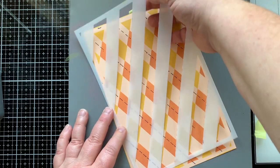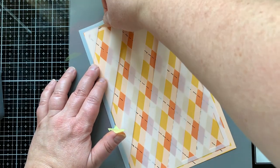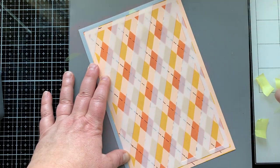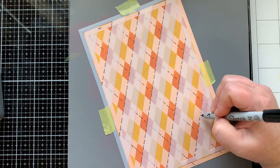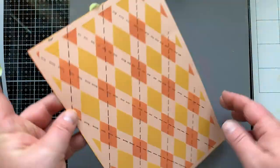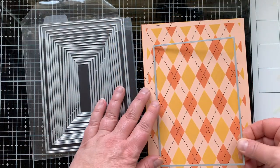I'm going to rotate my stencil and do the stitching in the other direction again, only going through the center of the orange diamonds — I just said triangles, but they're diamonds. For the stitching I'm just using a black Sharpie marker; that's what I had and it worked out really good, just how I wanted it to be.